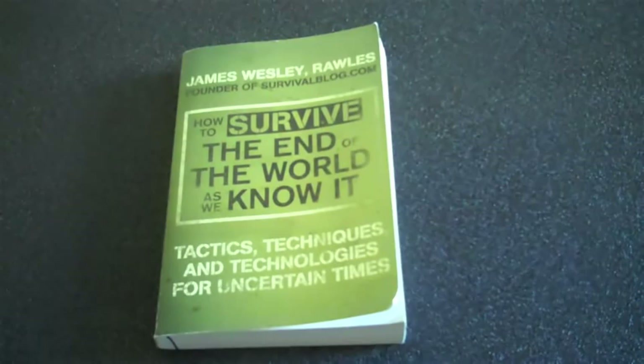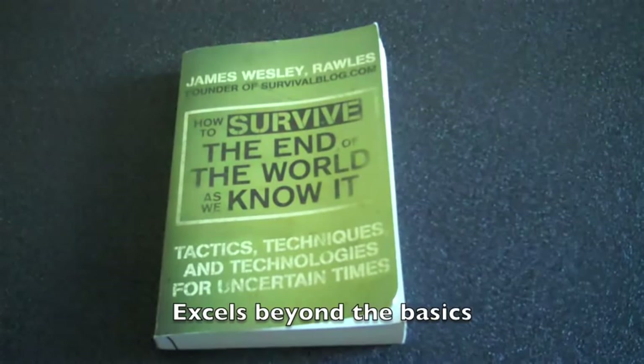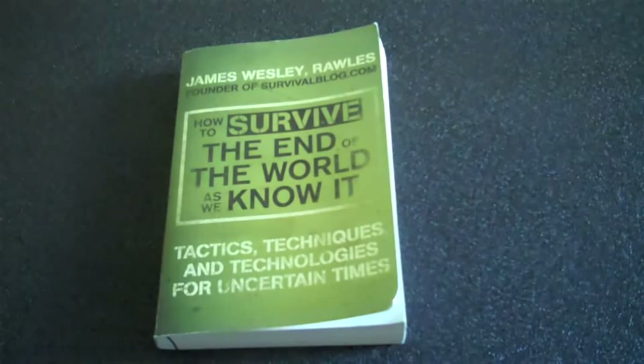Another way it fulfilled my needs: this book really goes beyond the basics. It addresses issues of security, transportation, alternative power, and providing needs for your community and your neighbors, just to name a few. It includes a wealth of useful information and resources that are available in addition to what's included in the book.